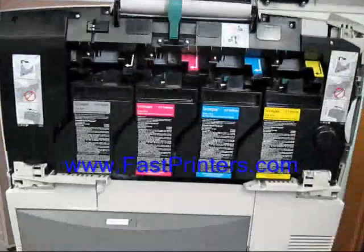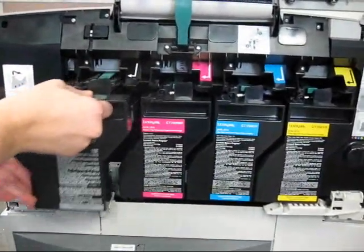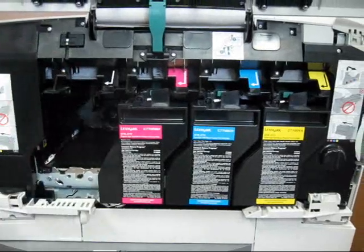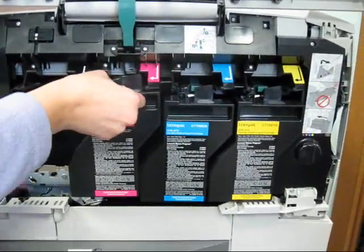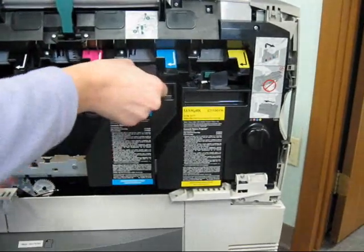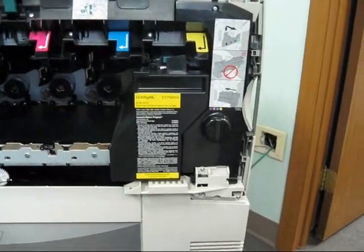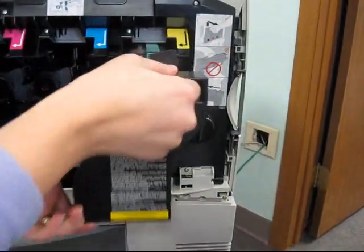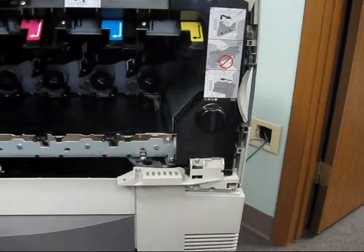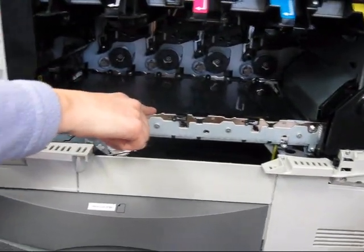Open your front access cover. You'll see your toner cartridges — remove all of them first. Once your toner cartridges have been removed, you'll see the ITU belt that sits below the toner cartridges.